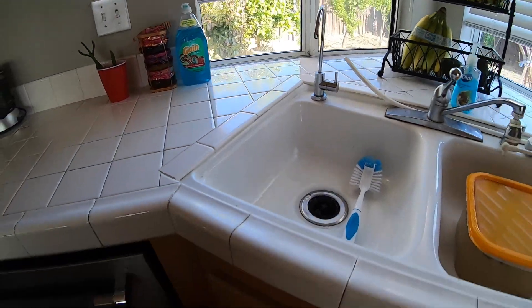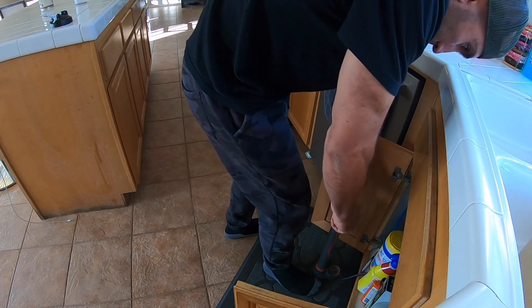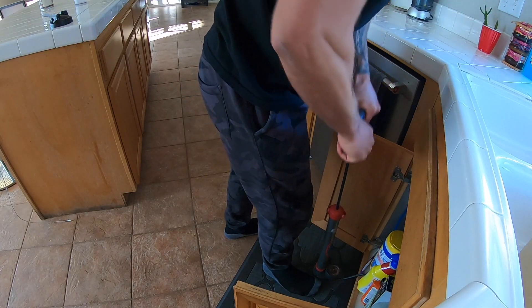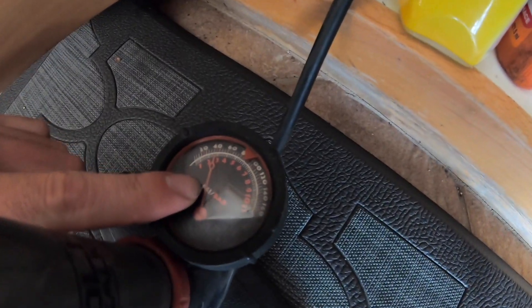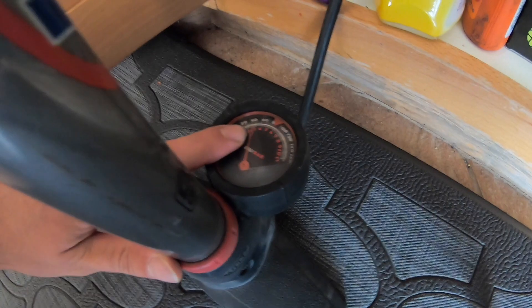That's kind of the stream we have, so we'll go ahead and pump this up to about 40 and then we'll see what we have. Now you guys can probably see I've got about 40 pounds in there, just a little less. I don't want to go too much.